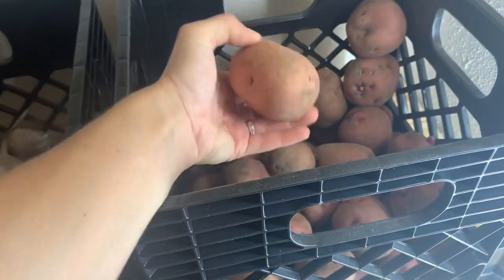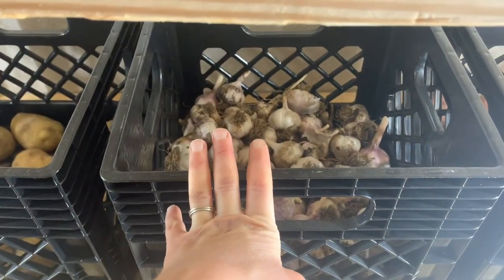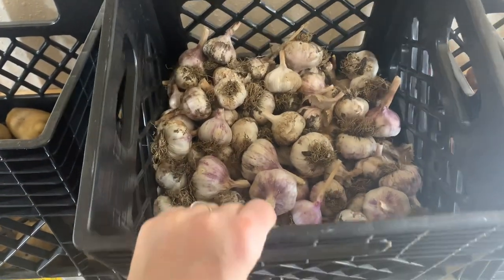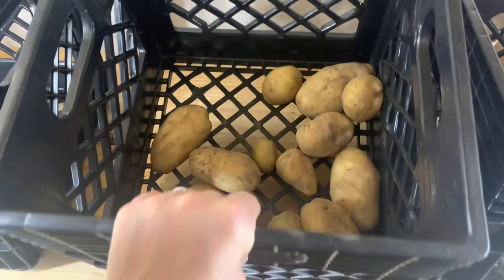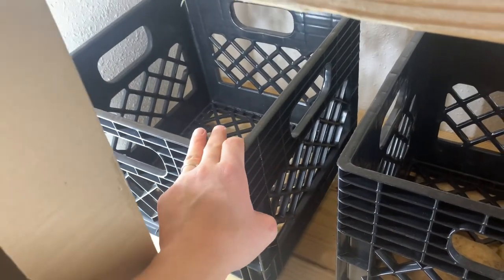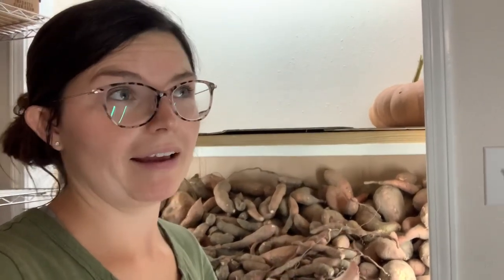Some of the red potatoes are starting to get eyes, but they're still pretty firm, so I'm not worried about it. Here is our garlic — this is not all of our garlic; we have some on a drying rack still that hasn't been dry for months. Here's what's left of our Yukon potatoes. And then this crate here we will use for another variety of sweet potatoes we grew that we haven't harvested yet. That is how we are storing 252 pounds of sweet potatoes.